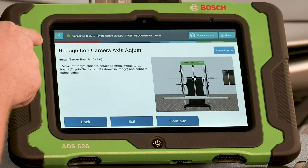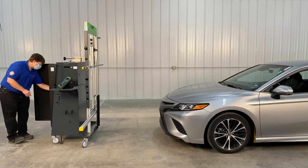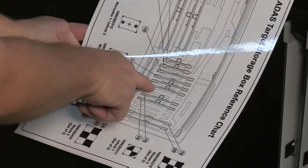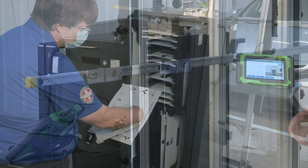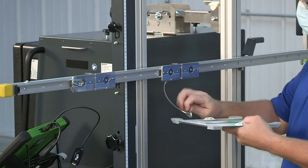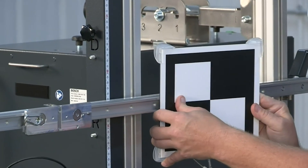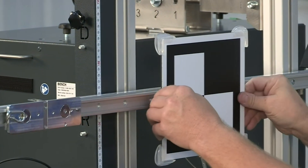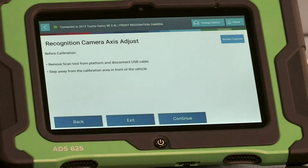Install the target boards. Reference the ADS target storage box to verify the location of the target and the part number. Install the target, attaching the safety cable. Position the target to the center mark. Back at the scan tool, select Continue.